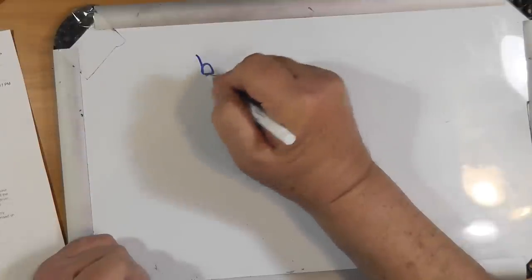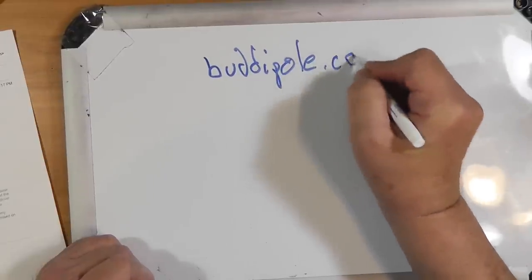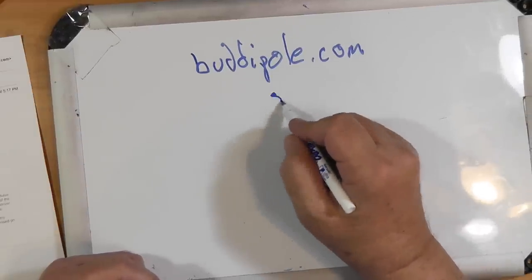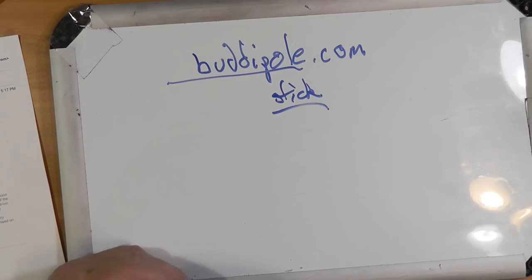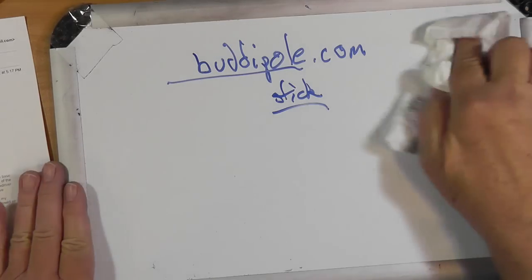It sounds like he wants to use this as a portable antenna. I have other recommendations for portable antennas. There's the buddy pole — a vertical antenna with a long wire counterpoise — or the buddy stick. This is a vertical antenna with two halves. I've got one of these. They work. They're a compromised antenna, but they work well.